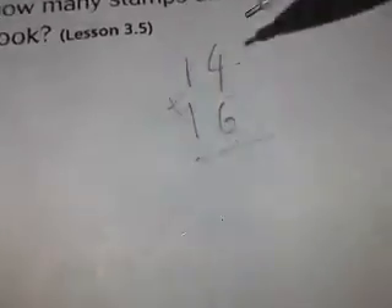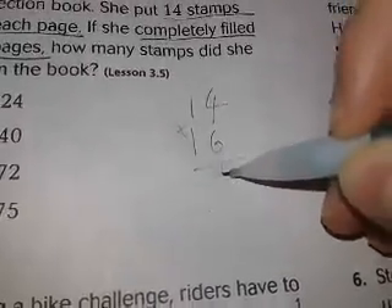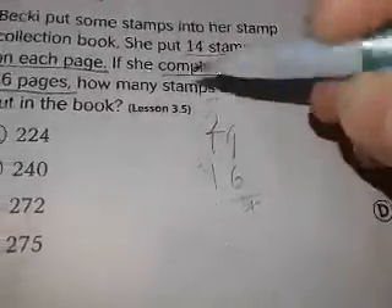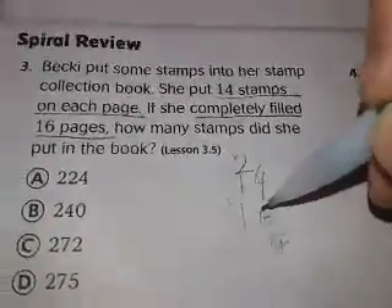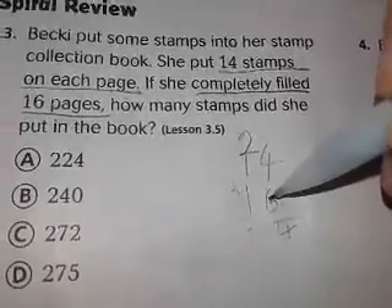The first thing you need to do is multiply 6 times 4. What's 6 times 4? 24. So you put the last digit, which is 4, down here and carry the 2 up here. This might take a lot of practice.